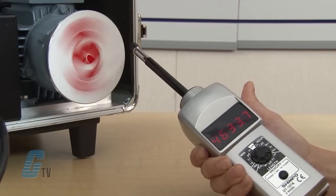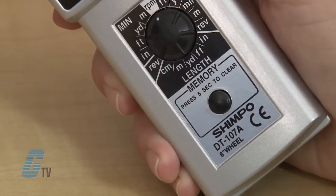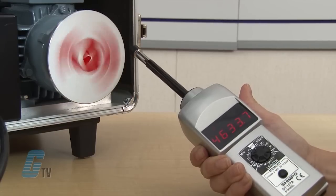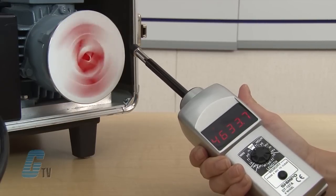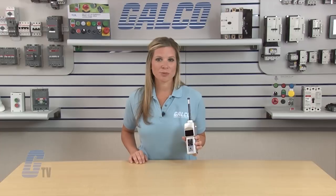After releasing the power switch, the last reading will be displayed for 10 seconds. I can push the memory key to store the reading for 5 additional minutes. Pressing the memory key again will continue to keep the reading stored for 5-minute increments. The device can recall the last reading as well as the maximum and minimum readings.